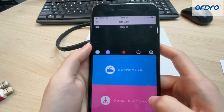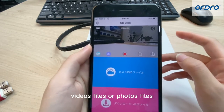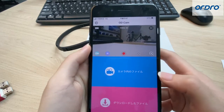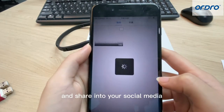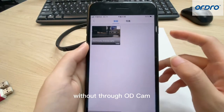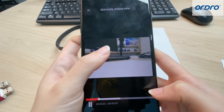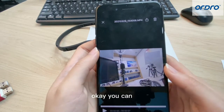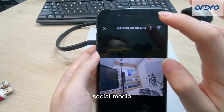To connect EP7 via Odicam — by the way, you can share videos or photos through Odicam, but not share videos or photos via Wi-Fi directly. Just like my operations, you can download the videos to your phone and share them to your social media through Odicam. You can press this icon to share these videos to your social media.